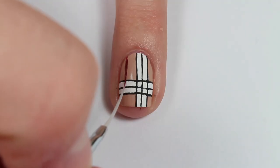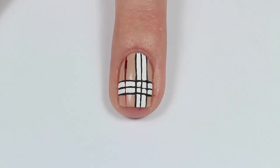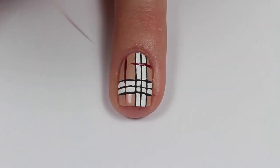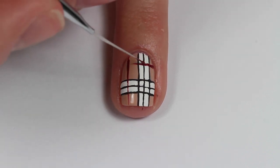Once you have that done, take your thin nail art brush and some red polish that matches your other nails — or just a dark red nail polish — and make a vertical line and a horizontal line crisscrossing the white and black lines that we already made for the plaid design.